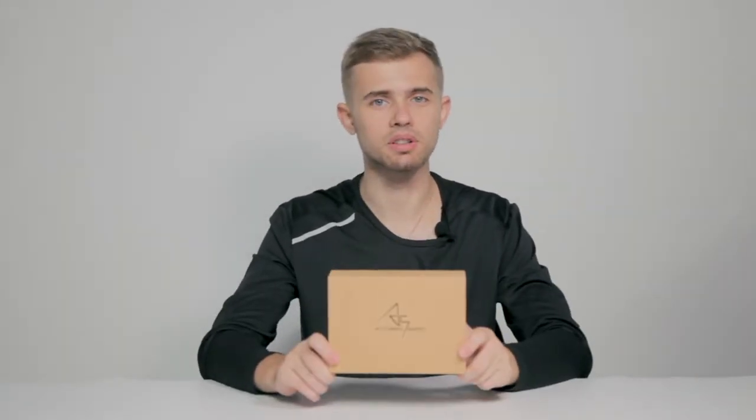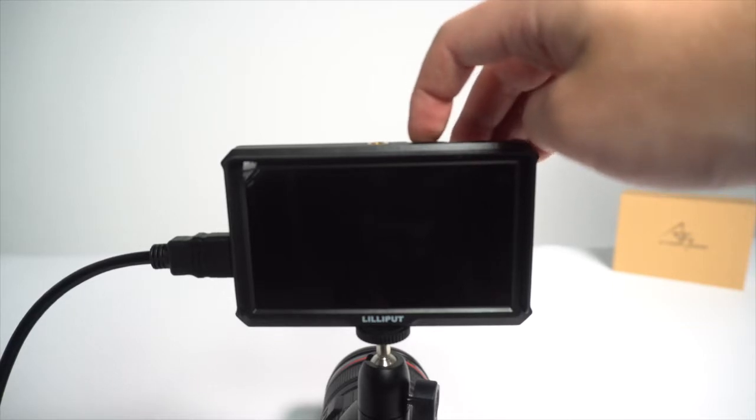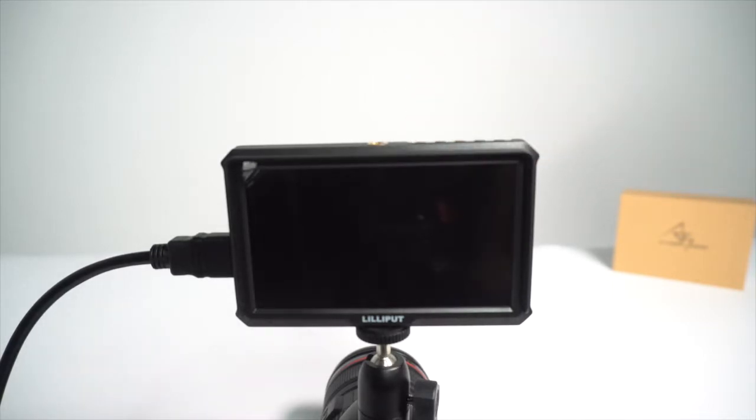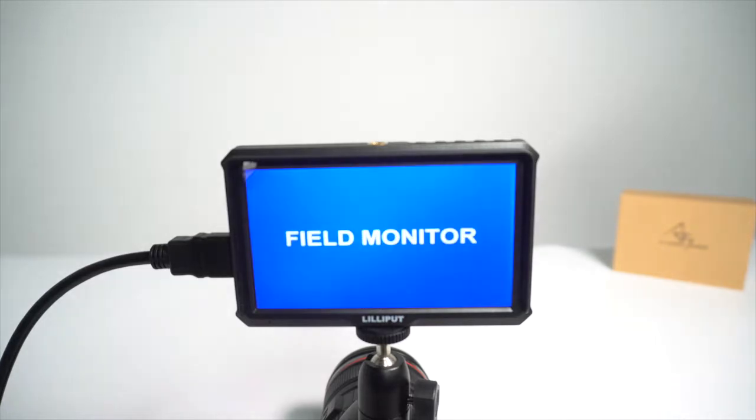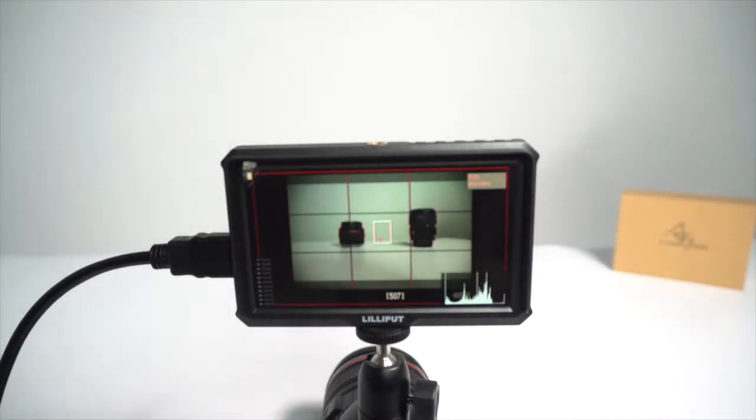Hey, what's up guys? What we have right here right now is a new on-camera monitor called A5 by Lilliput. It's a tiny 5-inch monitor and the reason it is so small is that it was designed for 3-axis gimbals. Together with small size comes small weight, which is only 1.18 grams.